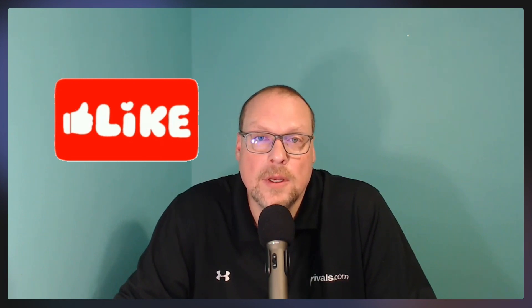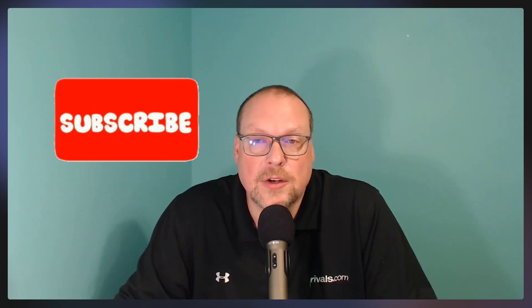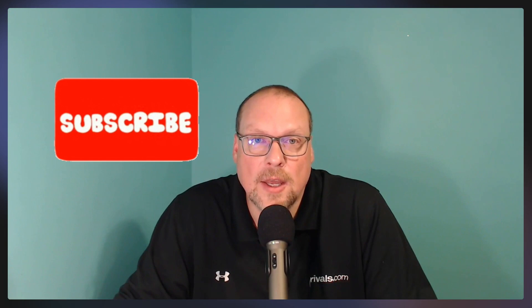Before we go any further, go ahead and like this video, share it with your friends, share it on social media. And if you're not already subscribed, go ahead and subscribe to the channel. I put out new videos every day at 10 a.m., and sometimes another video or two during the day as well.